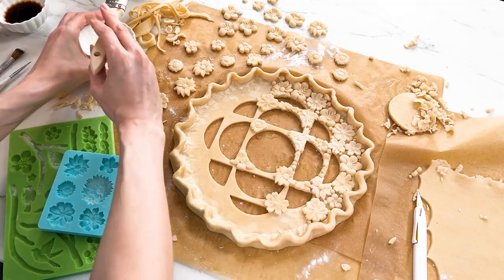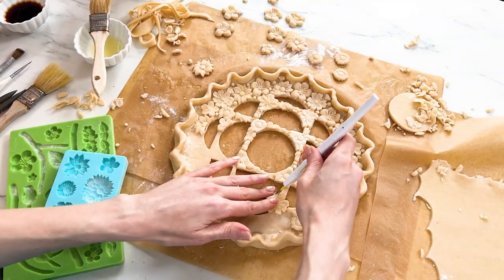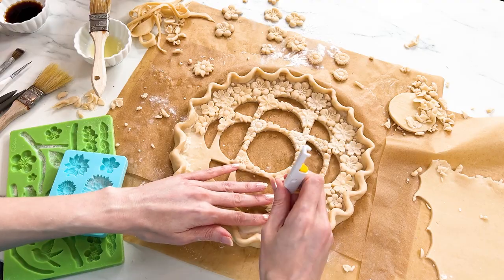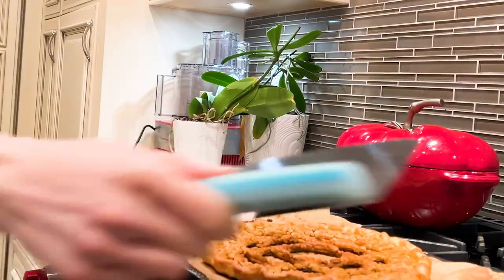And now we're ready to decorate. Using egg wash as glue I'm gonna paste the flowers around the pie and trim off any overlap with the cutouts. The last step before we're ready to bake is to give the whole thing a wash with vanilla extract mixed with a tiny bit of brown gel food coloring.